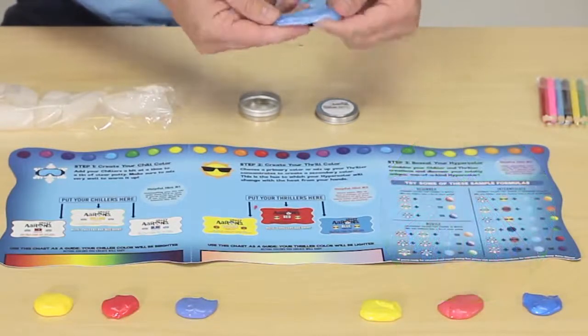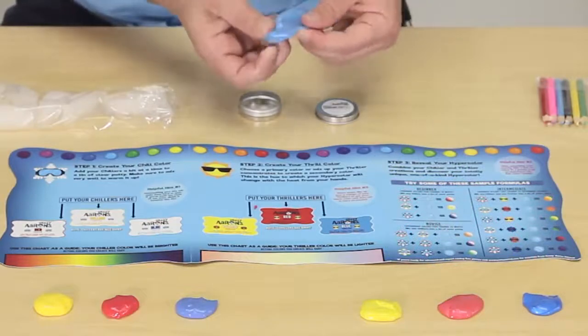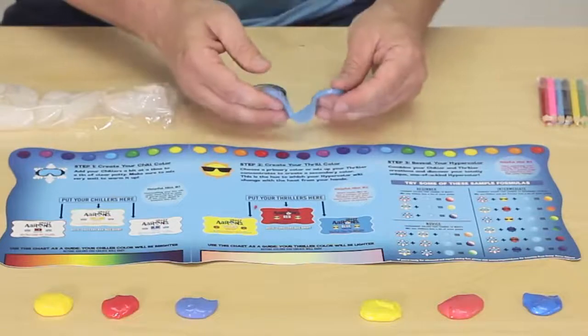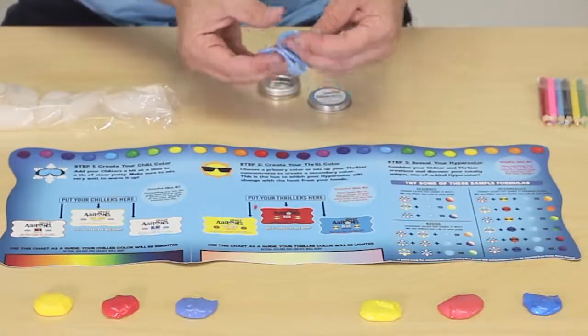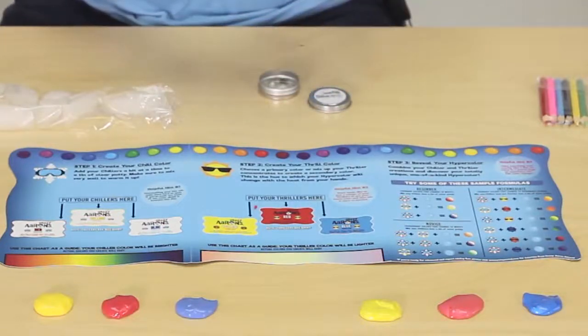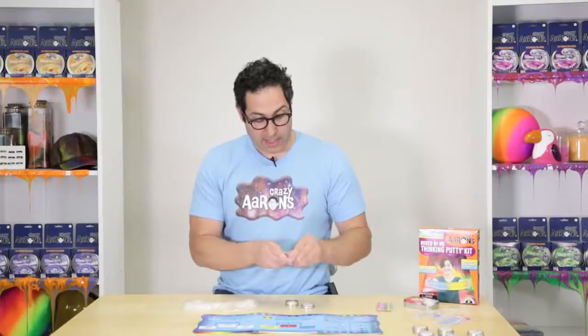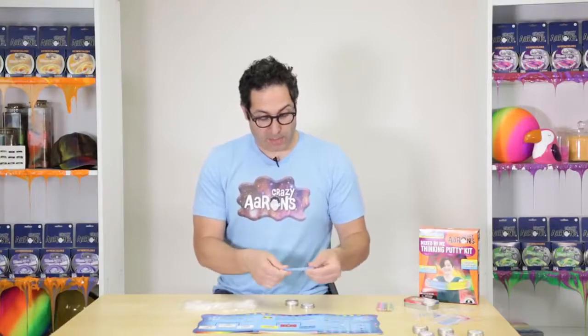Look at that shimmer and shine! You'll notice that when you just add the thriller, the putty stays very clear. It really looks nice. I'm going to add a little bit more even - I really want to make it shiny. You're going to see where that shininess comes into play.